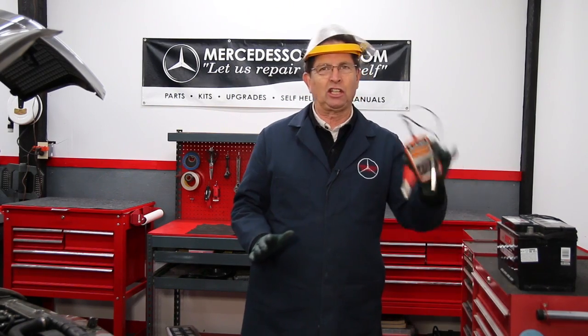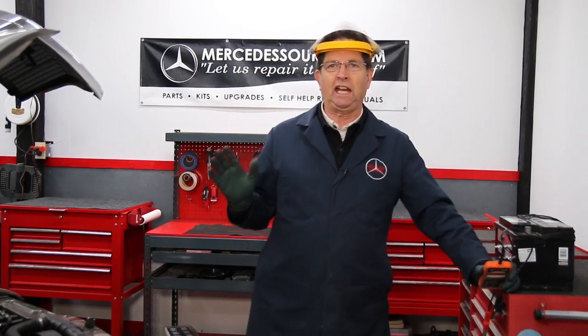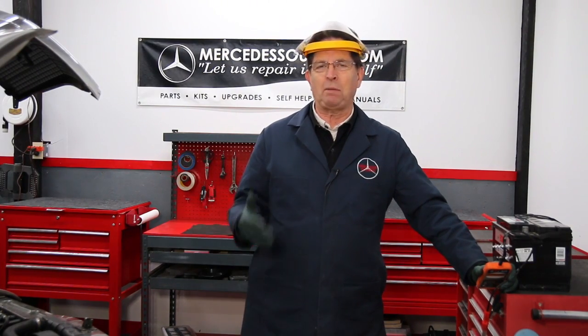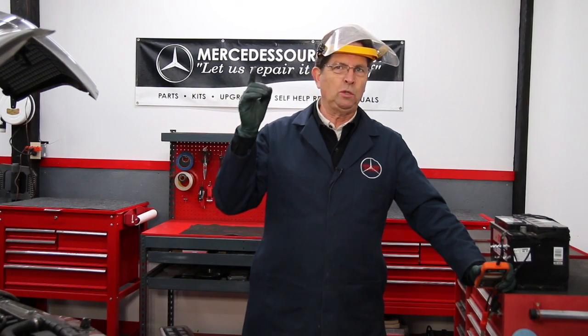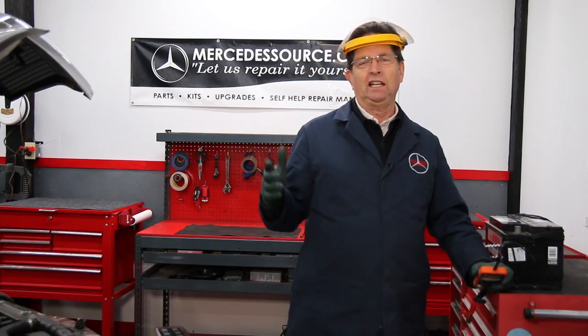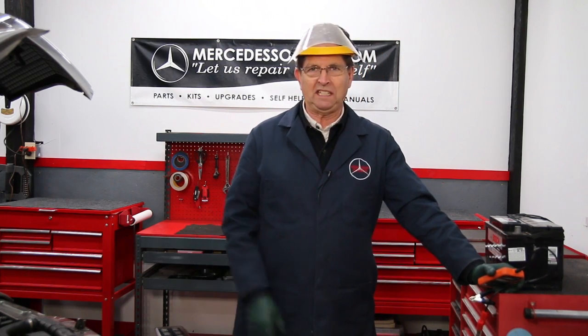I just love these new little testers. I have so many cars that battery maintenance and charging is a constant challenge. Between the new smart chargers and this new conductance tester, it's kind of revolutionized the way I maintain my own fleet of batteries.